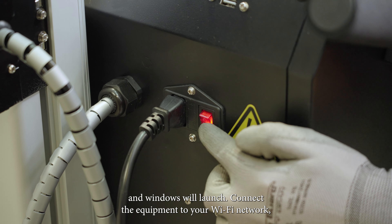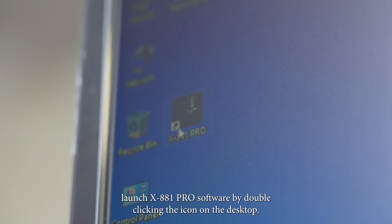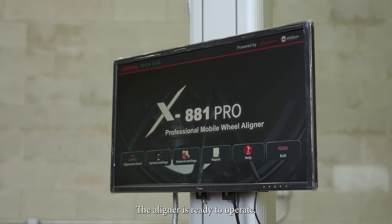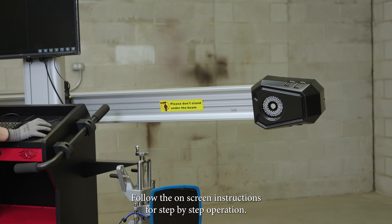Power up the monitor and Windows will launch. Connect the equipment to your Wi-Fi network. Launch X881 Pro software by double-clicking the icon on the desktop. The aligner is ready to operate. Follow the on-screen instructions for step-by-step operation.